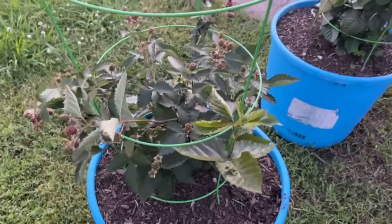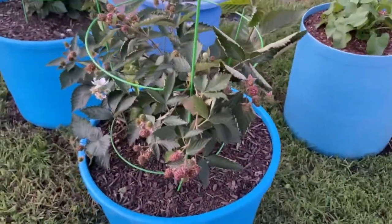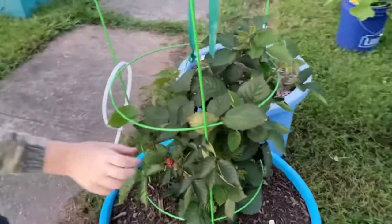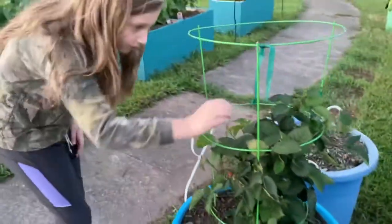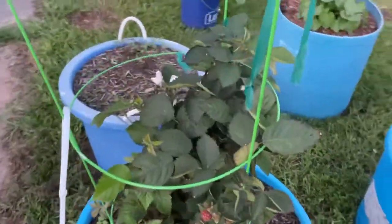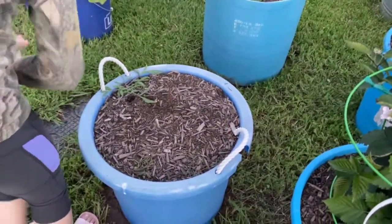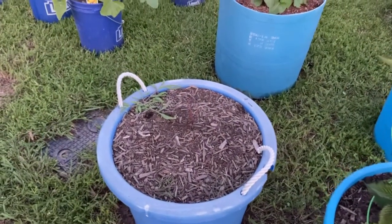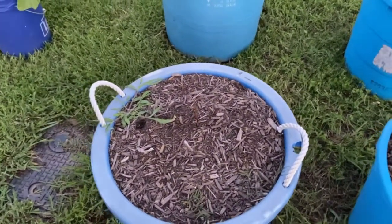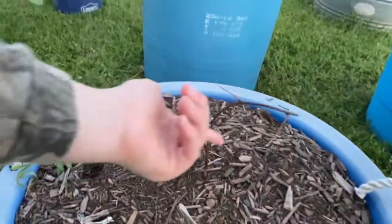We have our blackberries — delicious! You can see all of these starting up. Fingers crossed we'll be able to eat some if the birds stay away. That was another reason I wanted to do sunflowers — hopefully the birds will eat the sunflower seeds instead of our berries. We also have this little blackberry plant that didn't quite make it, but my husband put a bunch of rabbit poop in there and it's perked up a little bit.